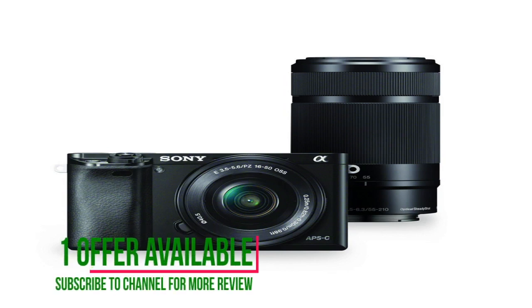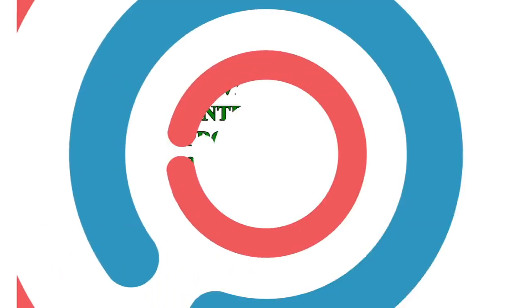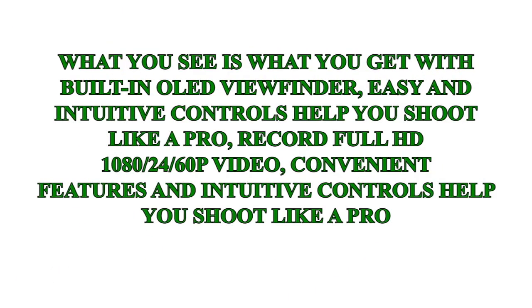Tons of features. Auto modes for beginning photographers, but it also has the ability to go all manual for more advanced photographers. Fast shutter — I mean fast — up to 11 frames per second.